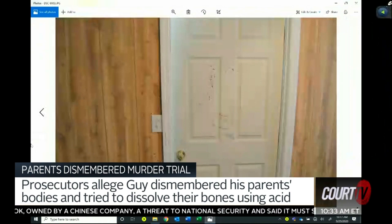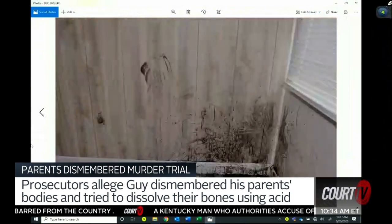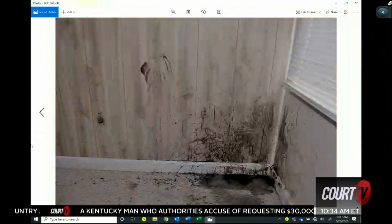Just another close-up of that. Picture of the blood that was in the area — the largest amount. Just another picture, same area, just a different angle, closer up.